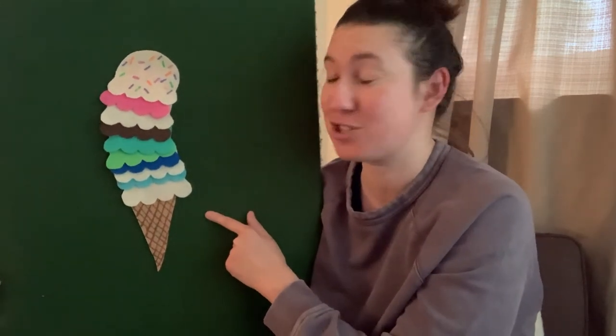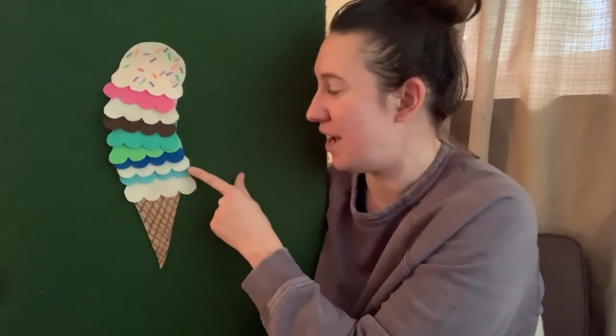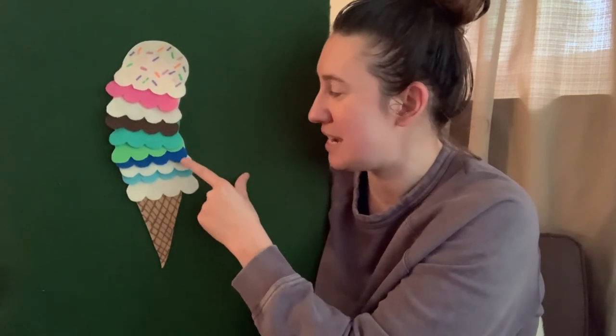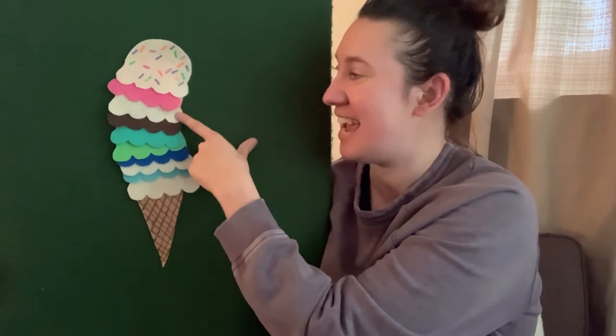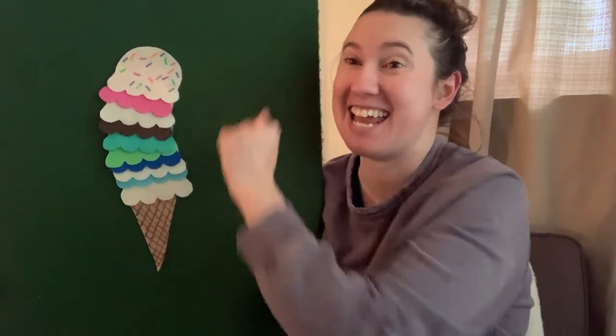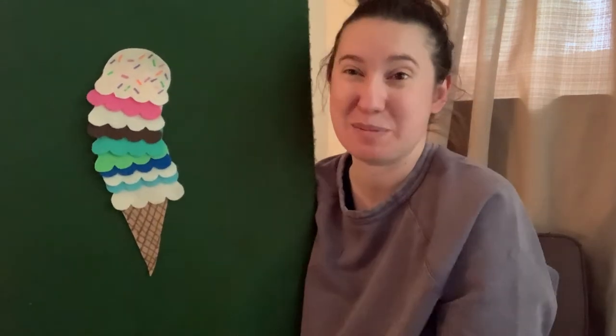Let's count those scoops again: one, two, three, four, five, six, seven, eight, nine, ten. And the one on top has sprinkles.